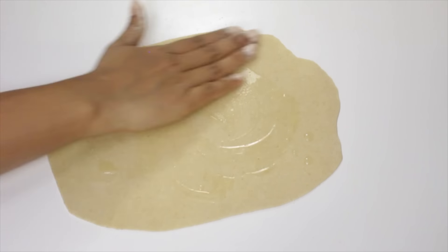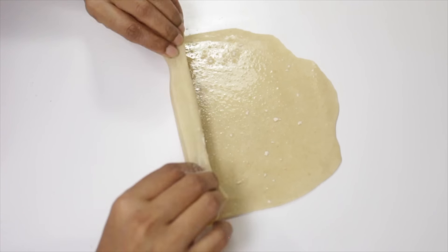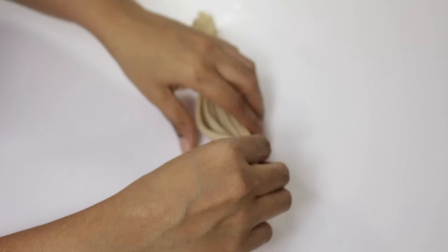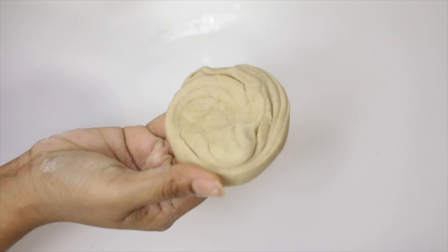Now the third one. Roll it into a thin sheet, apply some oil, and sprinkle some flour. Fold this like pleats, then roll it and tuck it in. Now this is ready.